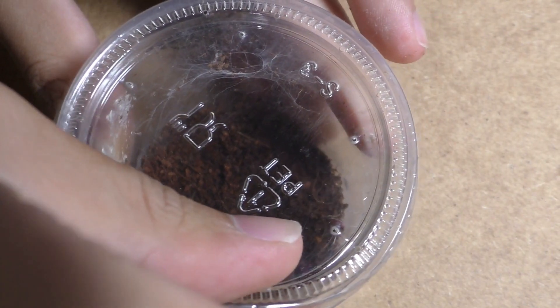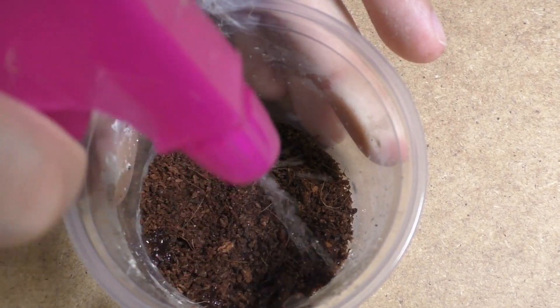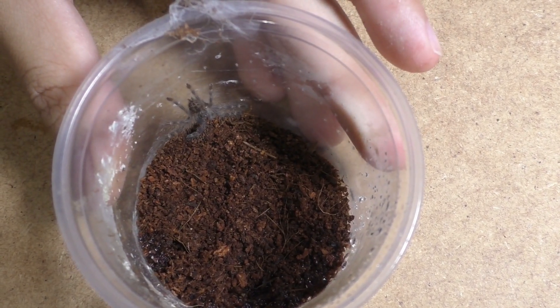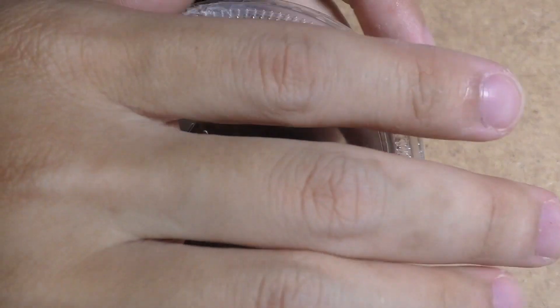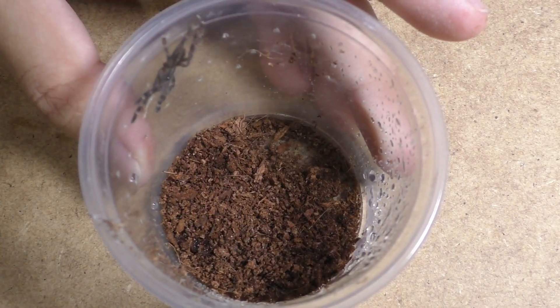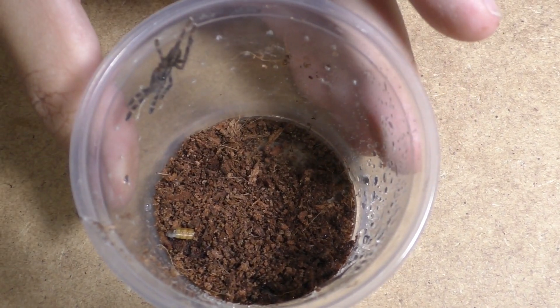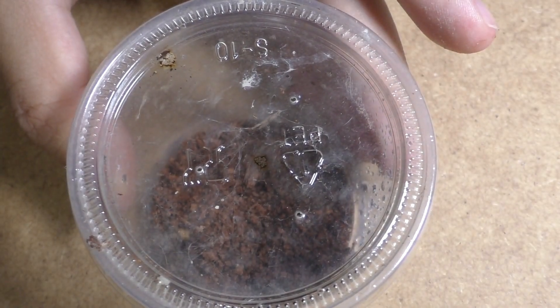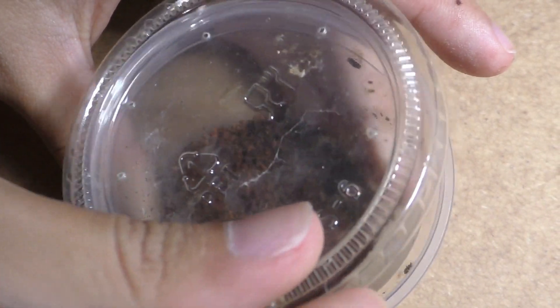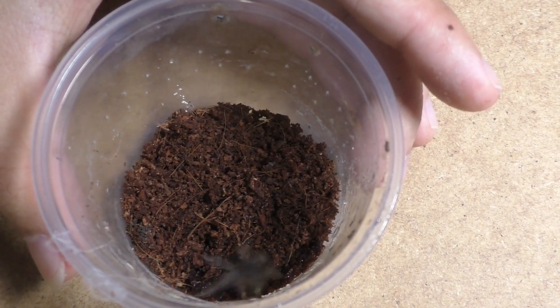Besides the bad news, there is some interesting good news. My Pamphobeteus species Nigricolor Ecuador actually molted out, so now my female is ready to go. The two males I unboxed here on this channel — I still have them, they're alive, they're making sperm webs, and they're going pretty well, so I will breed them. I don't know exactly if I'll record it or not, so we'll wait and see. Next week will most likely be about updates on what's going on in the collection and future breeding projects for this year — and although I said I wouldn't do more, these might be an exception.